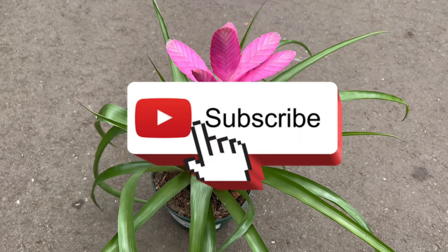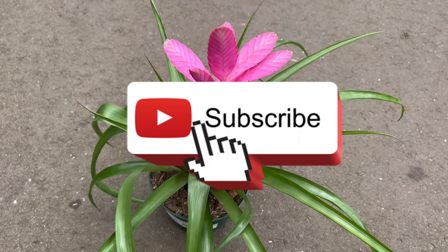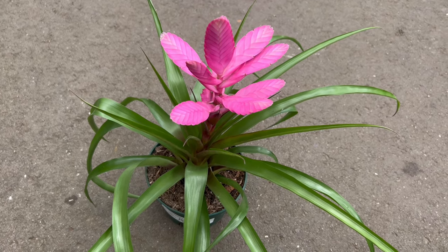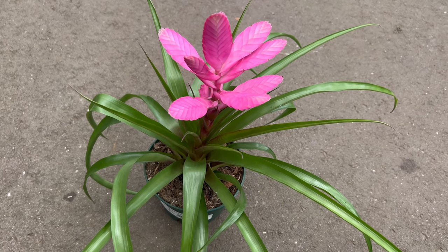Tillandsia antonio belongs to the bromeliad family and is native to the tropical and subtropical regions of Central and South America, including countries such as Mexico, Guatemala, and Honduras.